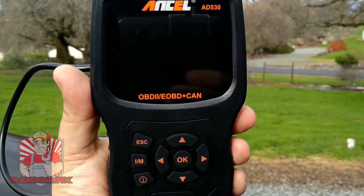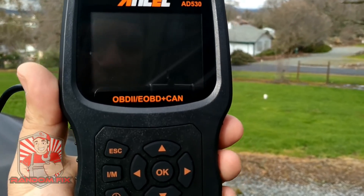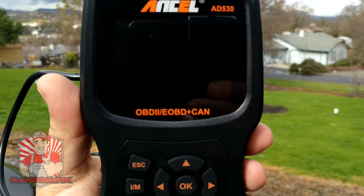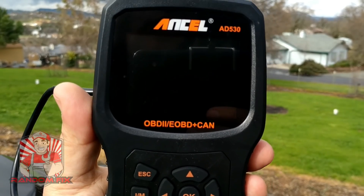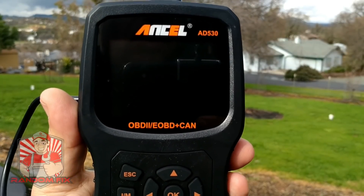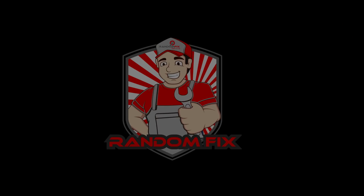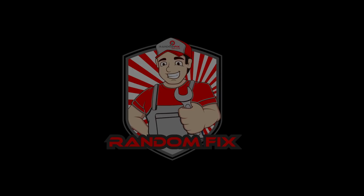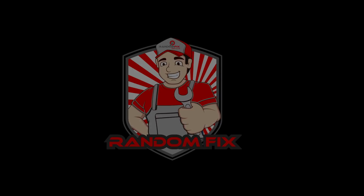I hope the video helped you out. If you're in the market for a great little scan tool — an OBD2 reader with a battery tester and color-coded inspection monitors that are really easy to use — this is definitely the one I would recommend, especially for the price. I'll have a link to this in the description box below. If you have any questions please comment below, have a great day, hit the subscribe button, and I'll see you next time. Thank you.